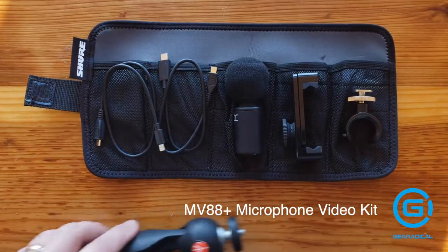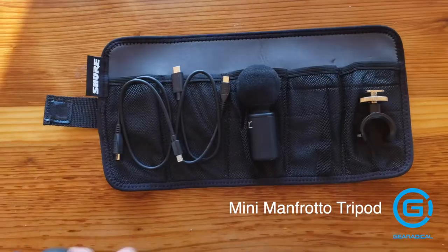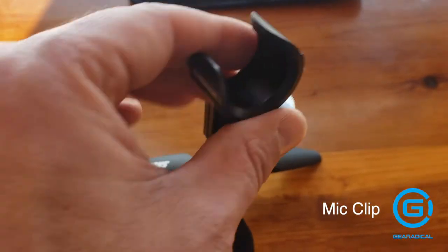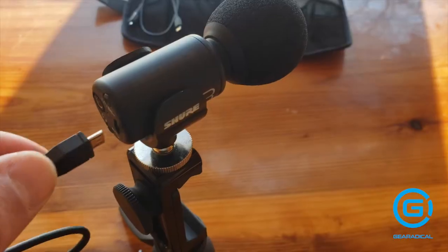First is the MV88 Plus kit. It comes with a handy carrying case. Put the phone clamp on the mini Frodo tripod and adjust it with the quick tab. Put the mic clip into the phone clamp, which also fits into a hot shoe mount. Clip the Shure microphone into the clip and connect the cord.